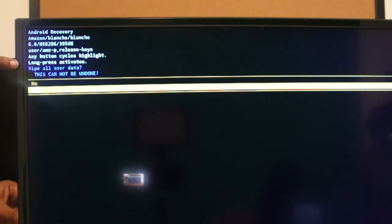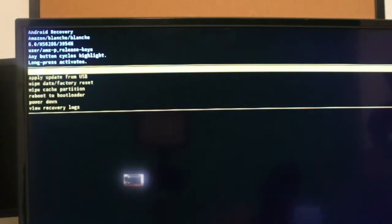Then tap it again to go to 'Yes, I want to factory reset it,' hold it down, then let go. The recovery is going to ask if you want to reboot the system now — go ahead and hold the button down and let go.